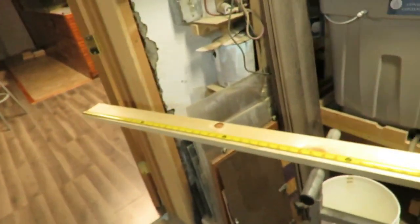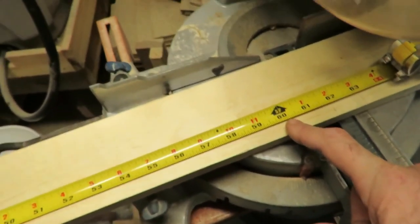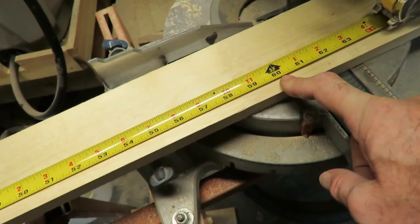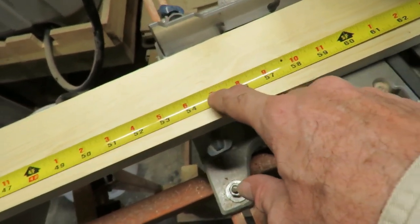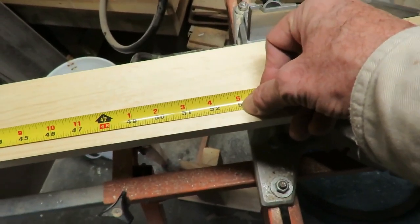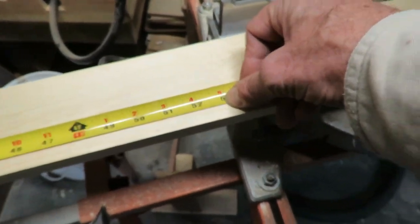If you measure in five feet, a 1x4 is three and a half inches wide. Two of them side by side would be seven inches. So you remove seven inches and cut this board off at four foot five inches. I'll need three of those plus a wider one, so I'm going to do that now.